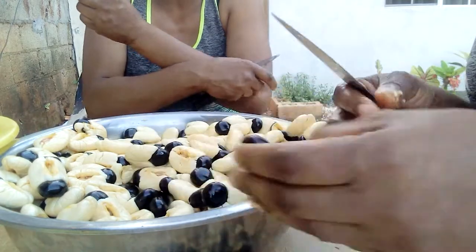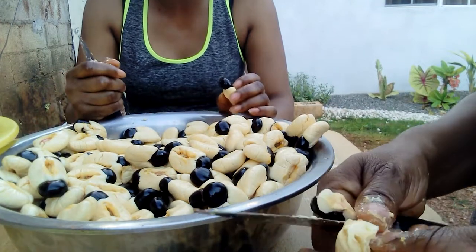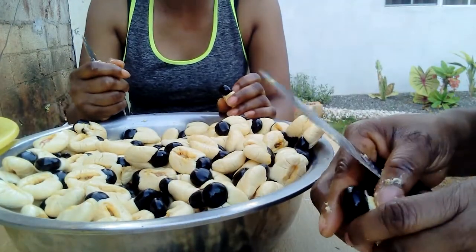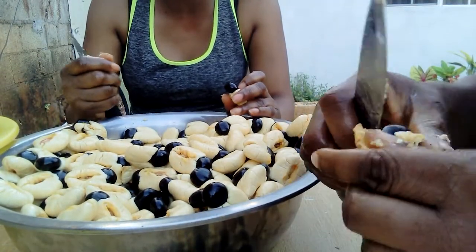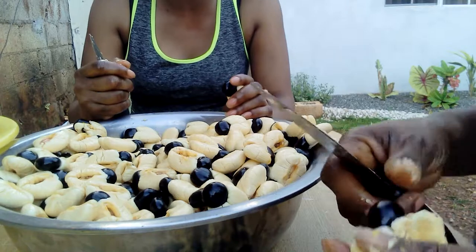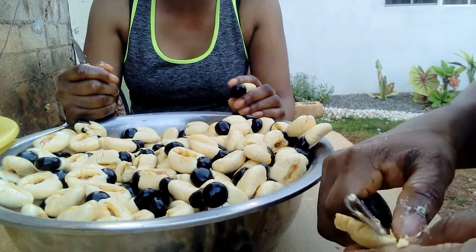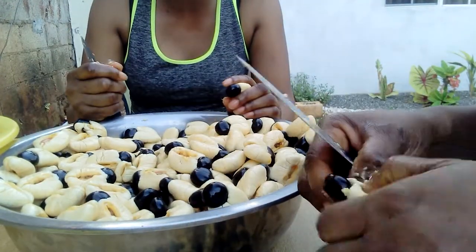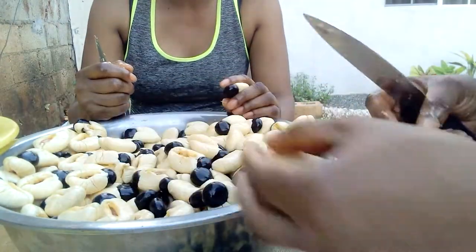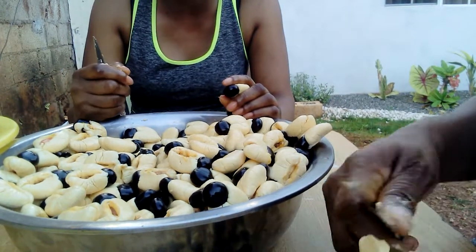We'll be having some tonight for dinner with rice and peas. This ackee is really grown organic because we didn't have any chemical spray on the tree — it just grows naturally, so we consider this to be organic. The good thing about this land in Jamaica is it's very fruitful, so whatever you fancy you can plant: bananas, coconut trees, ackee trees, sweet potatoes — a lot of stuff will grow and you can have your own organic food in your backyard.